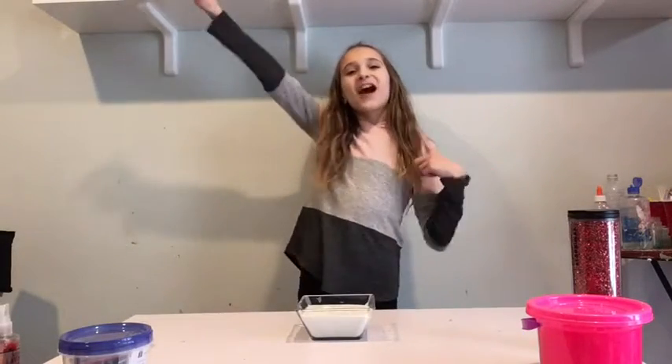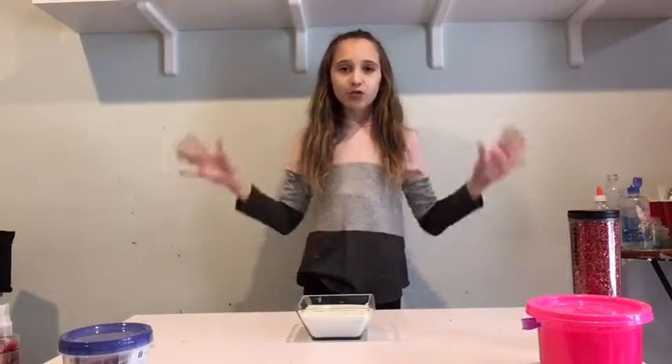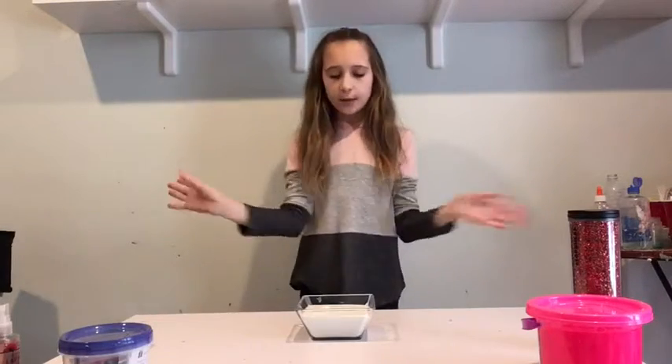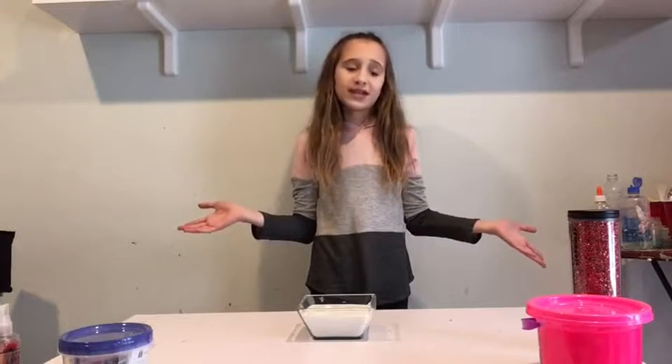Hey guys, what is up? Welcome back to my channel. So today I'm going to be putting random ingredients in slime. I already made the slime base so that I didn't have to do that on camera because it's kind of boring to just watch me make slime.